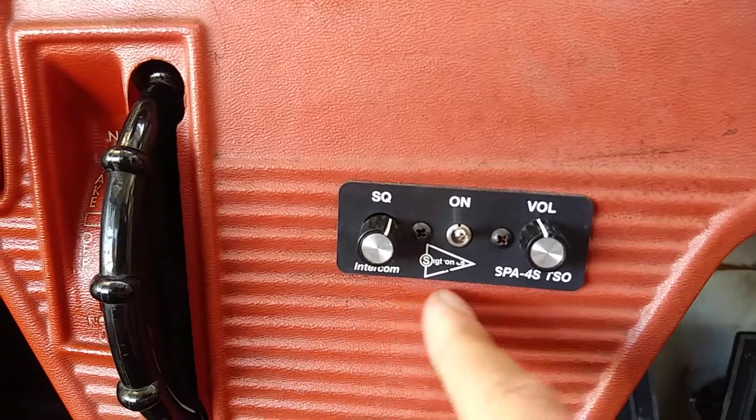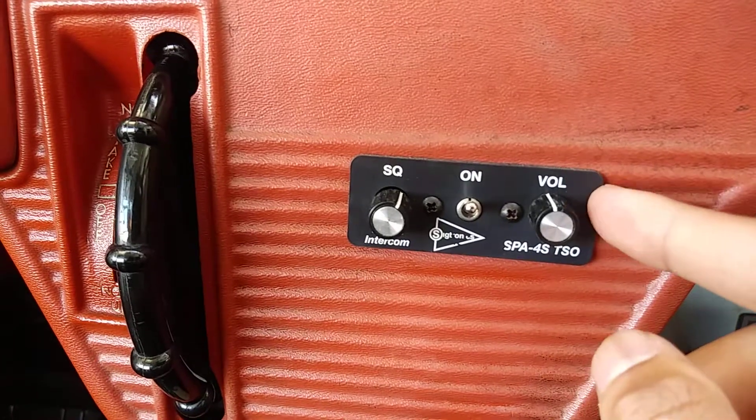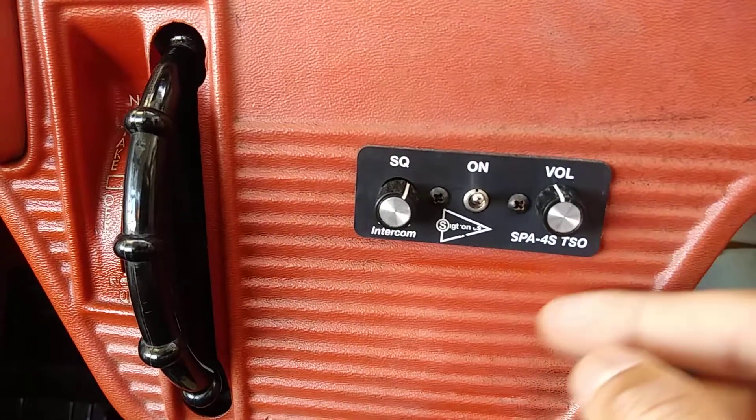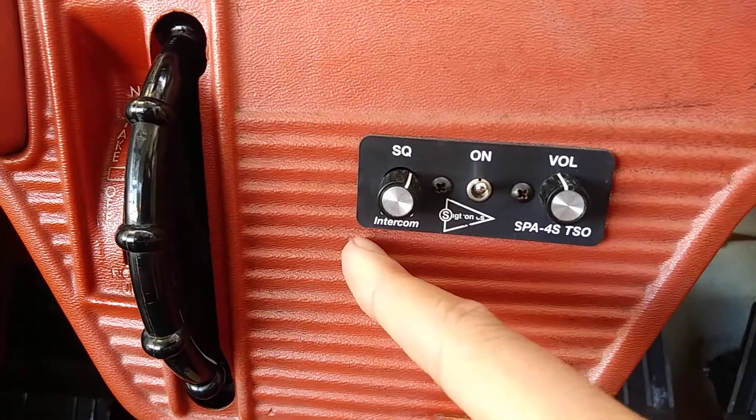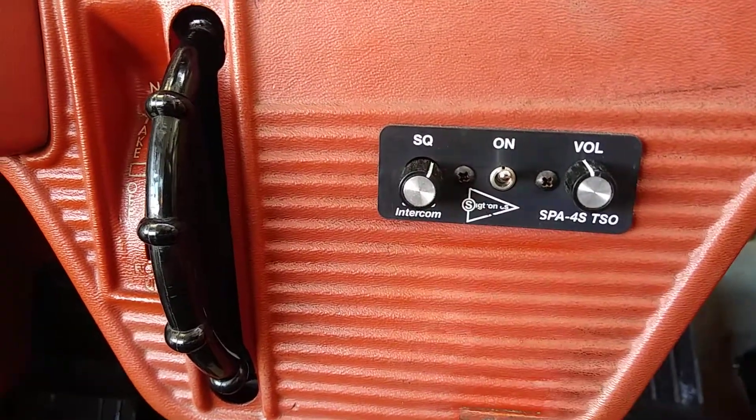Intercom is how we talk to each other in the airplane. The volume is over on the right side — if you move the dial to the right, you're going to increase the volume, and if you move the squelch, you're going to increase or decrease the sensitivity for that one.